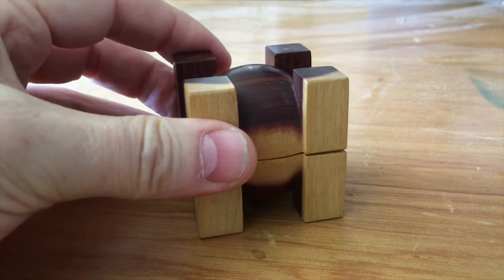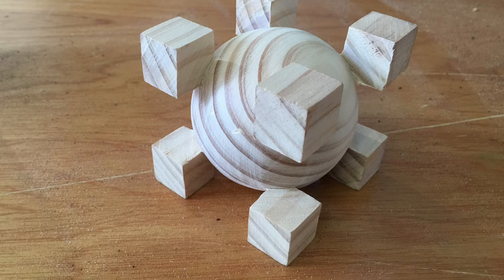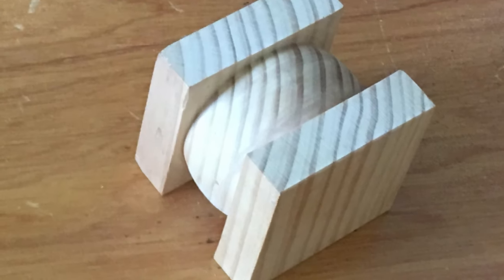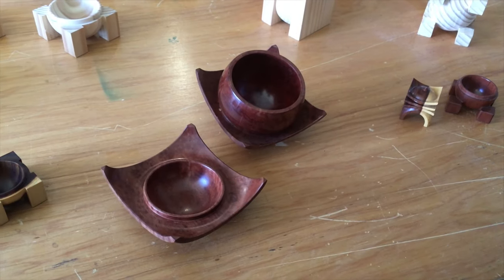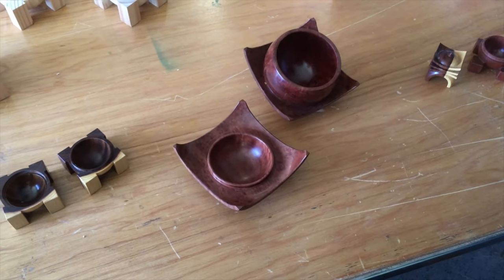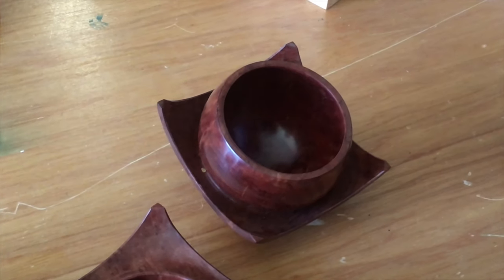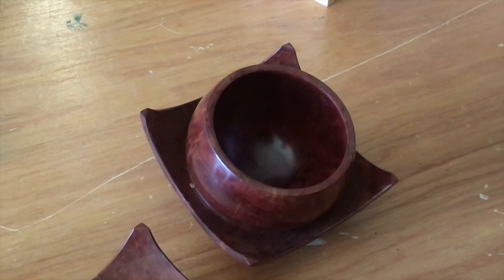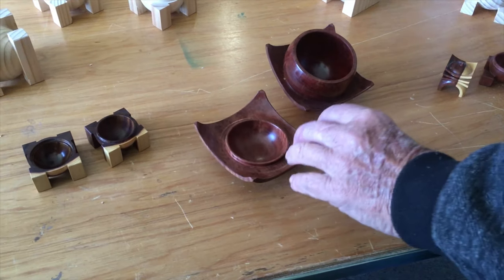There are some bigger versions of it. Are you ready? Go back. I'll put the lid back on now.